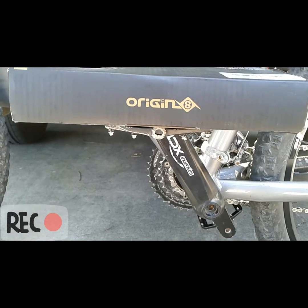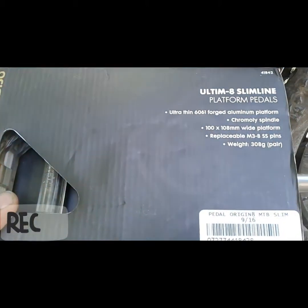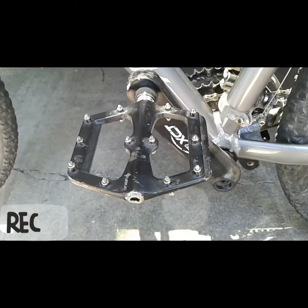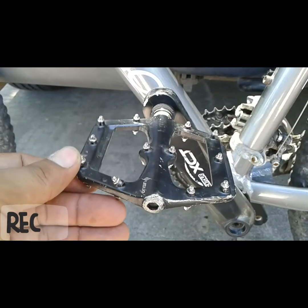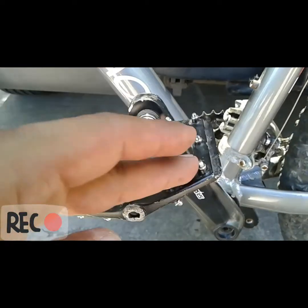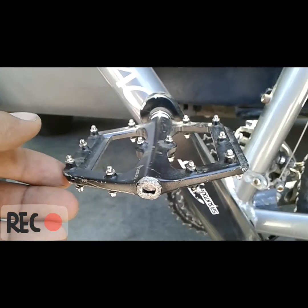It's my first upgrade that I put on the bike, and this is what they look like about three to four months after riding Government Canyon, Flat Rock Ranch in Comfort, Texas, and Purgatory in San Marcos. They're holding on pretty well — I've been extremely satisfied.